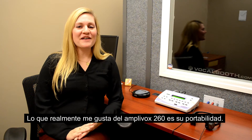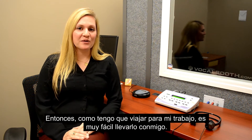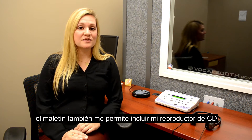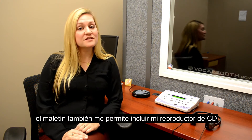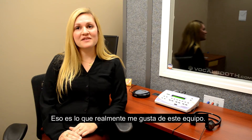What I really love about the Amplvox 260 is its portability. Since I have to travel for my job, it's really easy to take with me. The carrying case can also allow me to include my CD player so I can do speech testing. That's what I really love about this unit.